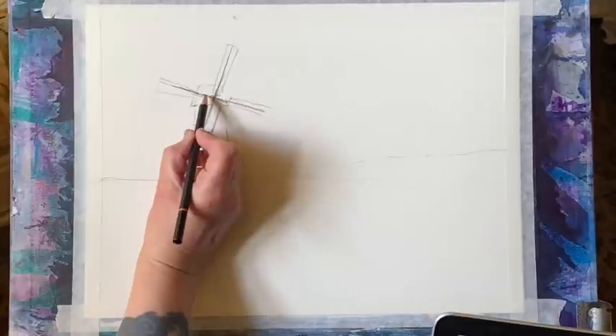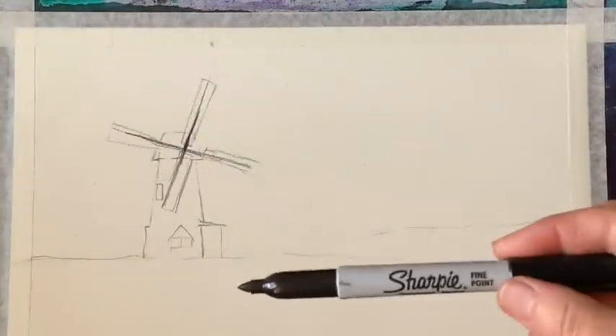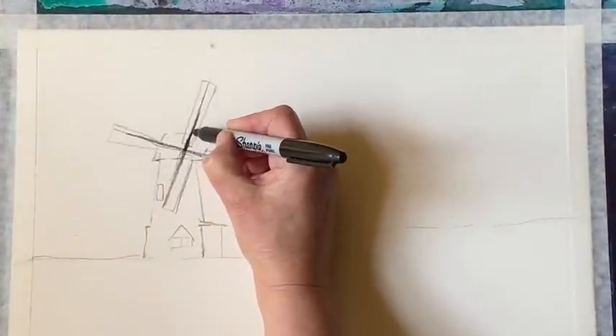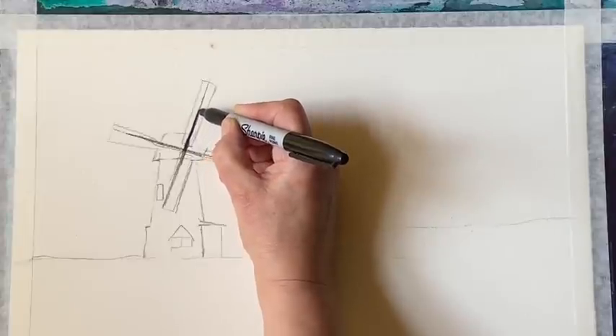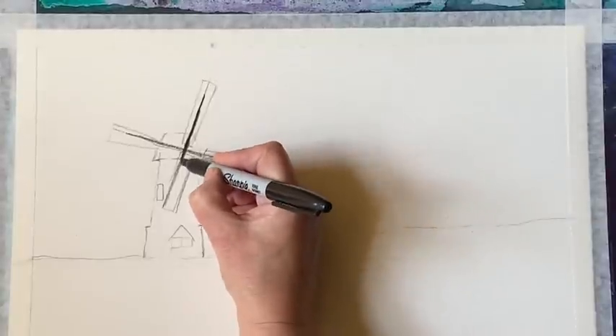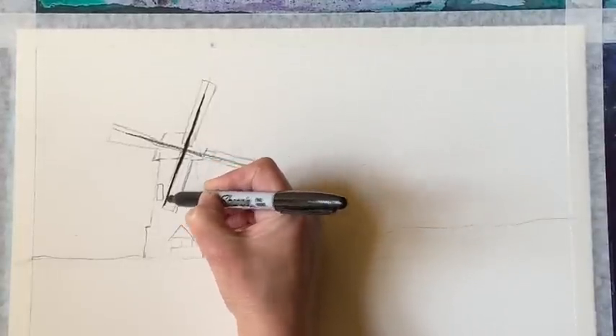When I draw in the sails of my windmill I'm making sure I get them nice and square. Now it's time to add some ink. I'm going to start off using a Sharpie — a permanent marker — to get some nice thick bold lines to delineate my sails to start with.